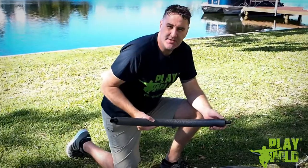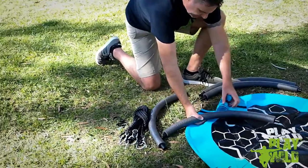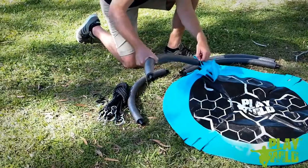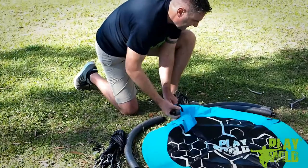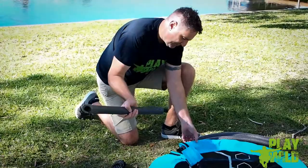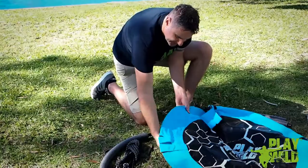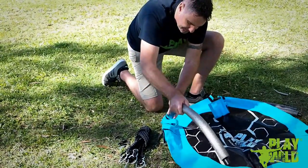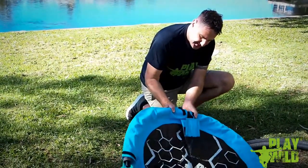The first step in assembling the swing is to undo the velcro covers and start inserting the tubes into the pockets on the swing. Just feed them around until they're all the way into the pocket. Then take the next tube, making sure that you've got the male end pointing towards the female end, and insert it from the next pocket. Once it's all the way through, just feed the two tubes together like so.